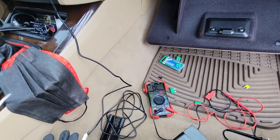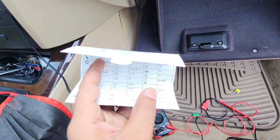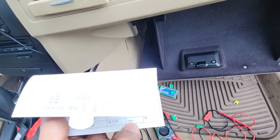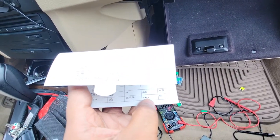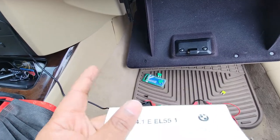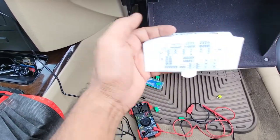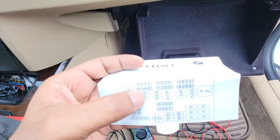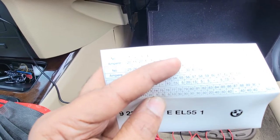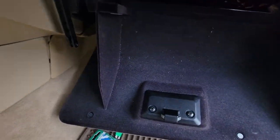Behind this cover is a diagram paper. It's kind of tricky to read. On some BMWs I've seen it needs a 30 amp fuse in the corner, but on this one, the cigarette lighter symbol - it looks like a continuity sign - is number eight. Number eight is a 20 amp fuse, as you can see on the diagram.